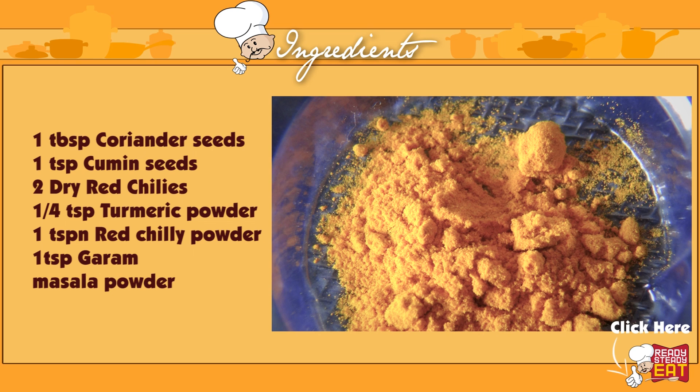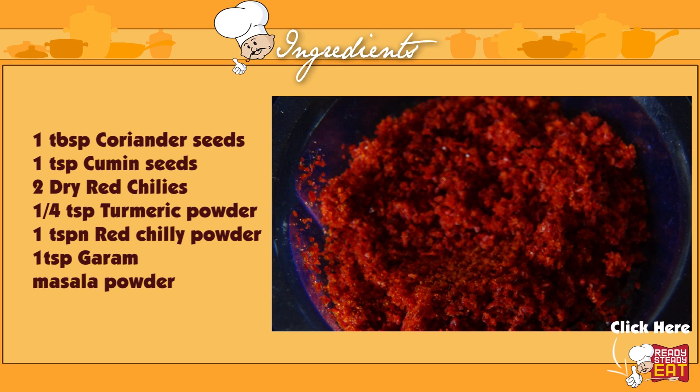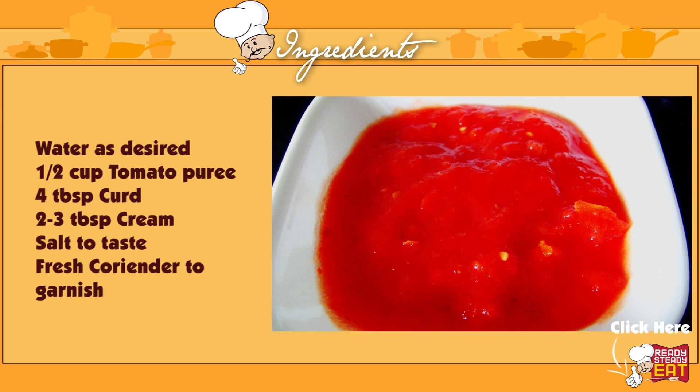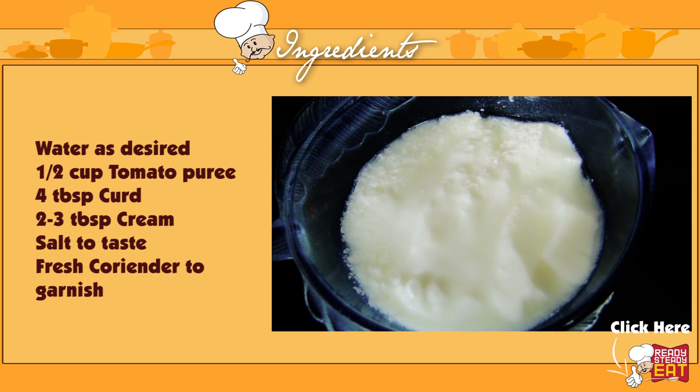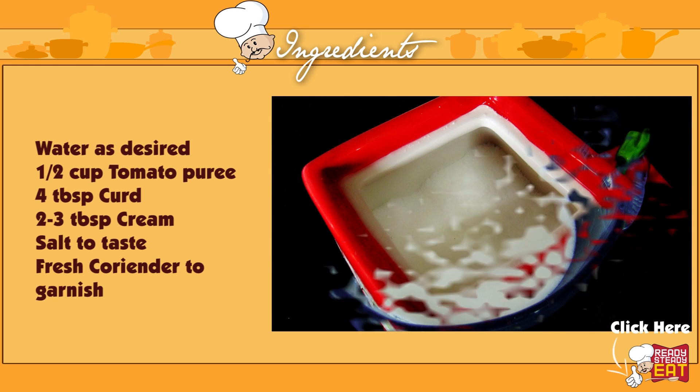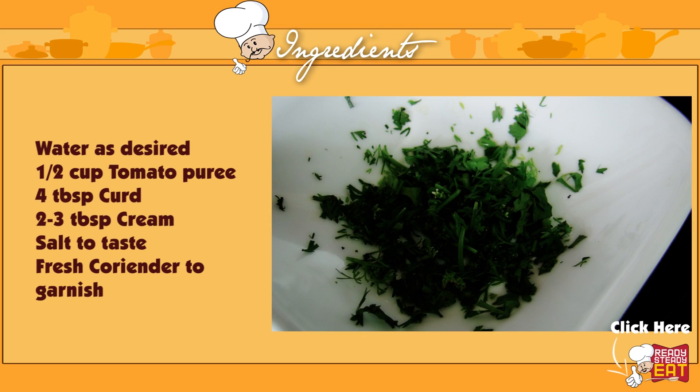1 fourth teaspoon of turmeric powder. 1 teaspoon of red chilli powder. 1 teaspoon of garam masala powder. Water as desired. 1 and a half cup of tomato puree. 4 tablespoons of yogurt. 2-3 tablespoons of fresh cream. Salt to taste. Fresh coriander to garnish.